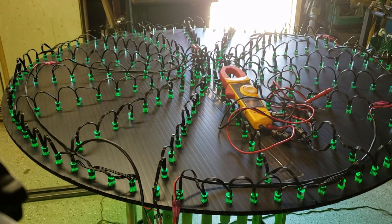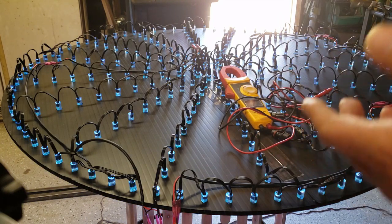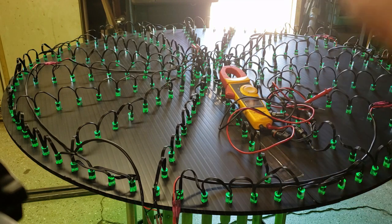In the first part of this video, I showed that I'd set up this mega spinner just like most people do. I pushed all the pixels, connected them all together, and then at the very end I was running them at 75% and we had 5.9 volts at the very end of the line — which is to be expected with 240 pixels and no power injection.